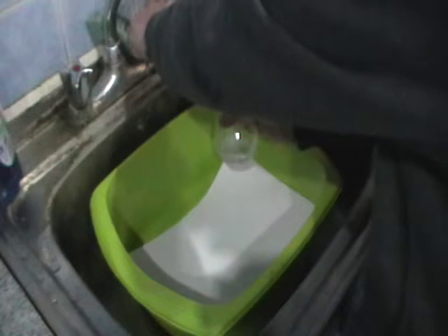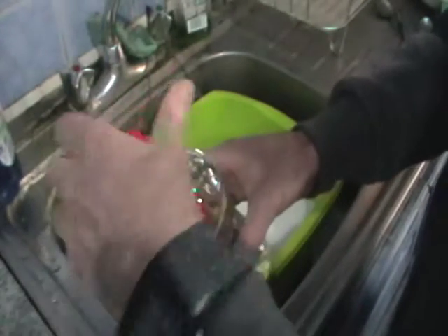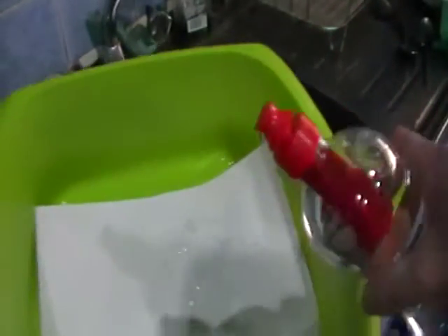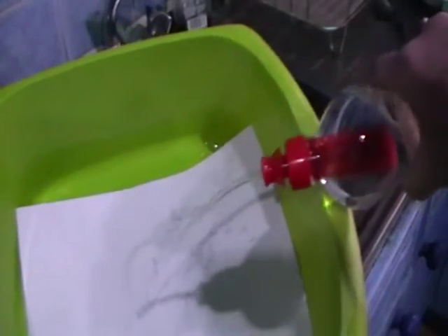I'll just fill it up like that, and now I'll make sure you can see the carbon here. You should see now whether it comes out. It's all clear at the moment, and this is the third bottle.